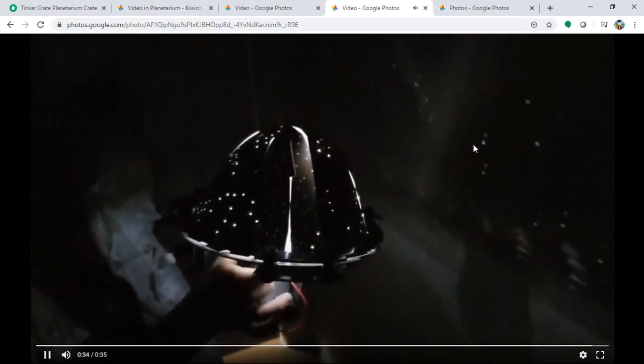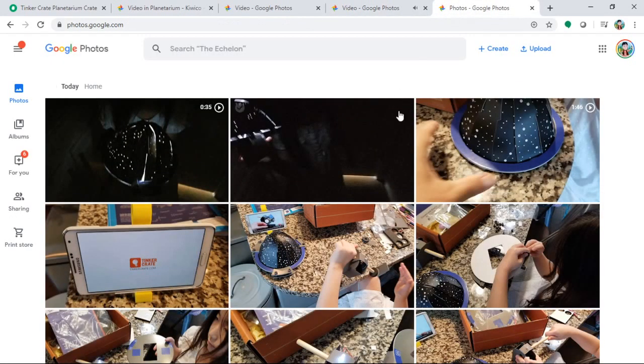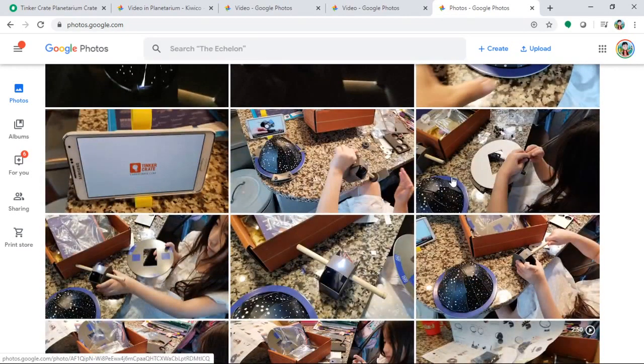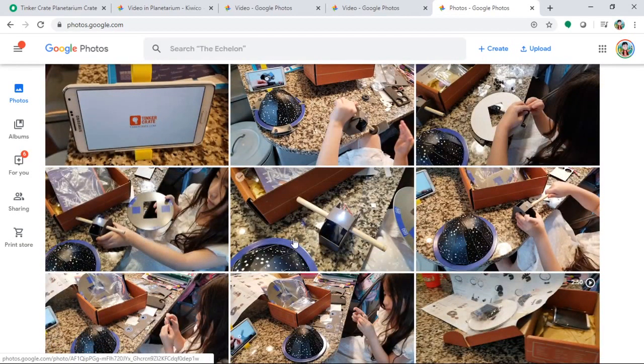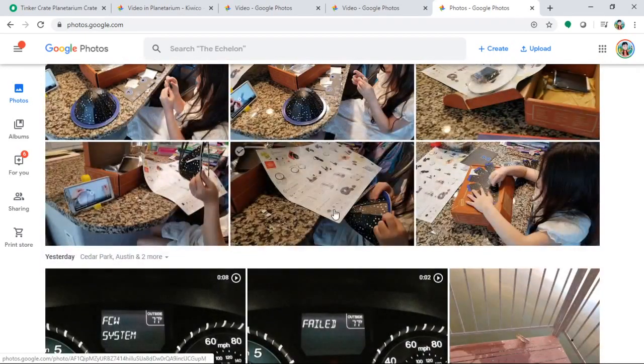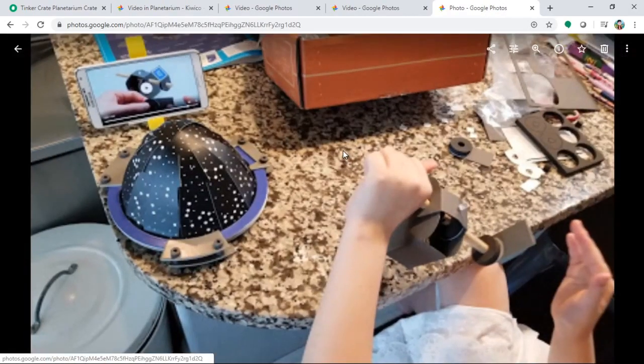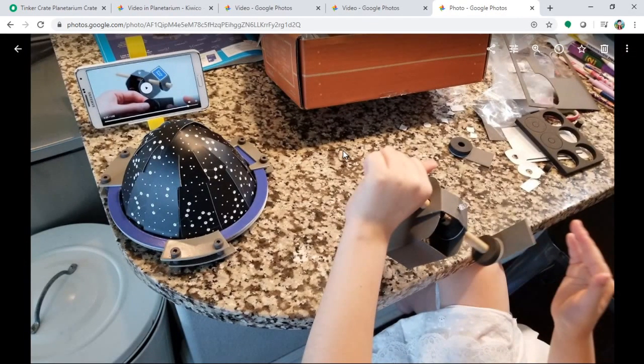Thanks for watching! The holes project the stars and it's ready. Here are a few images of the production, one by one. That's all for today — thanks for watching! Leave your comments and wait for the next episode in our art science project series. Thank you for watching!